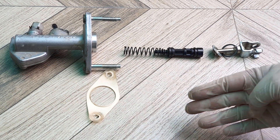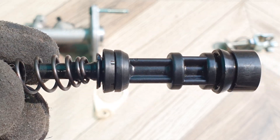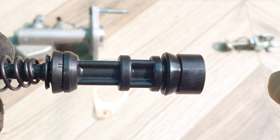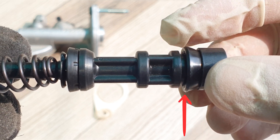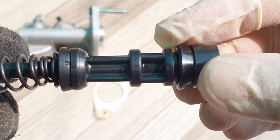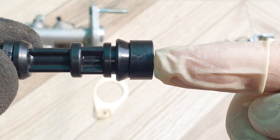I'll have the part numbers for all of this listed in the description. The inner seal over here — you need to apply brake fluid. Then over here on the outer seal you will apply rubber grease, and over here also apply rubber grease.